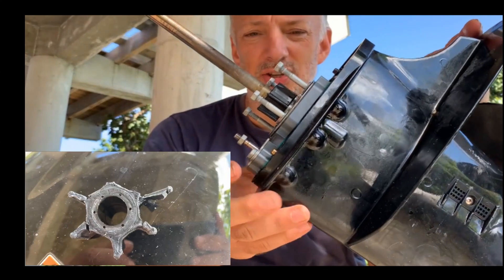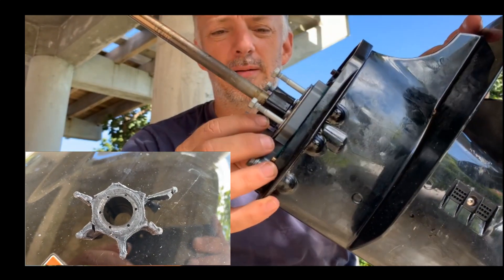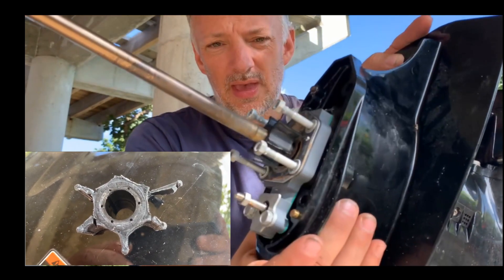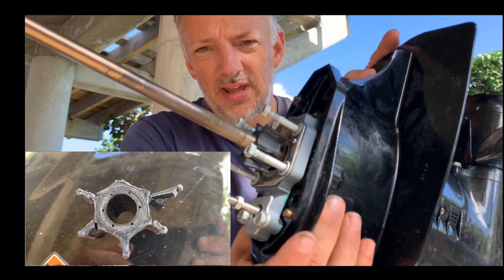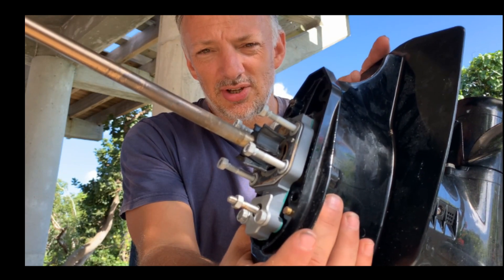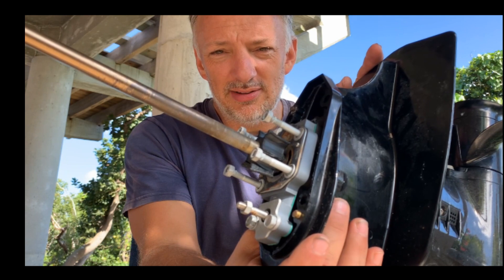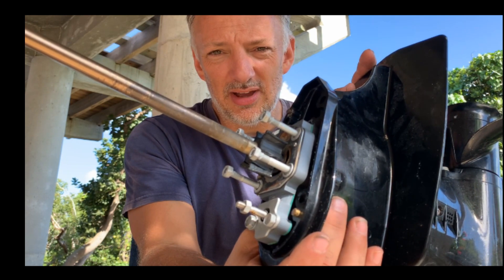At least I know what the issue is - look at the battery, absolutely shot, completely gone. I ordered a new one to arrive at about four o'clock, so hopefully I'll be back on the water within hours.